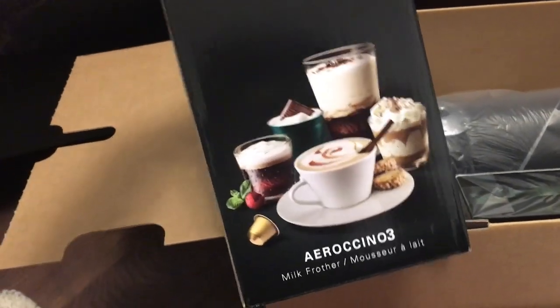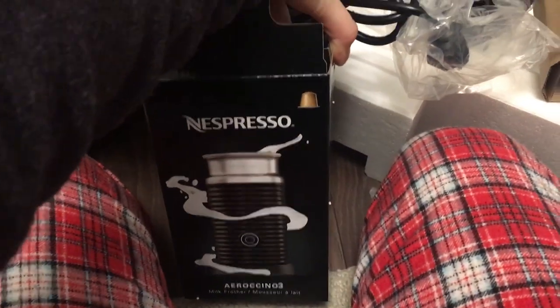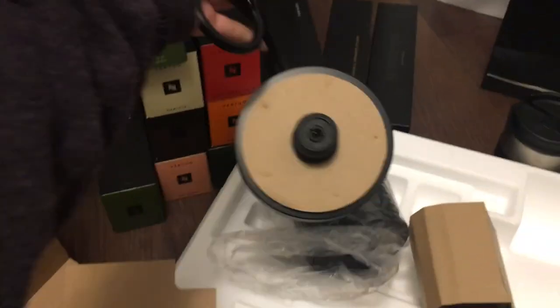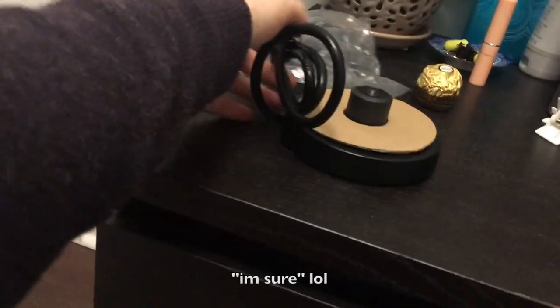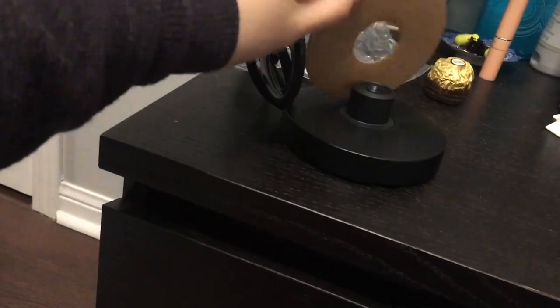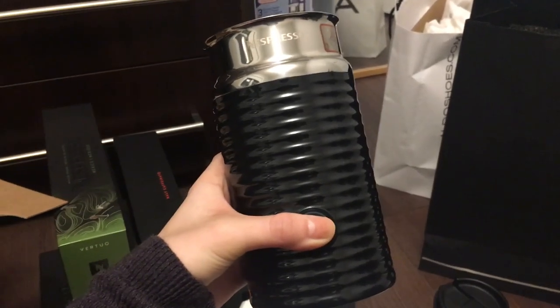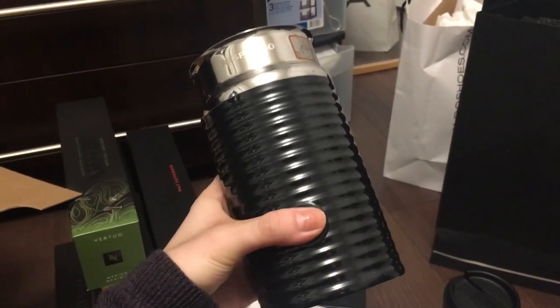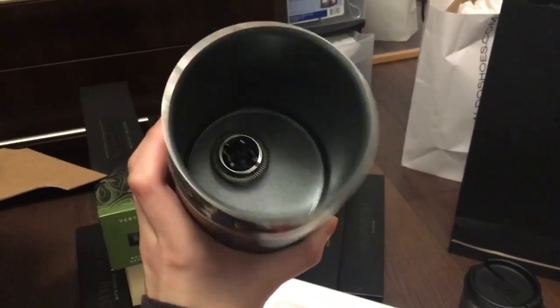I just got really excited because I saw sweets, but it's just the milk frother. I'm opening up the frother. It comes with a plug-in base. And then it comes with the actual frother. If you press it once, it heats the milk and froths it. If you press it for two or three seconds, it won't heat the milk but it'll froth it, so you can have cold froth. There is a whisk inside and that's what froths it.